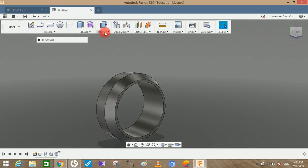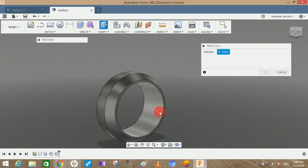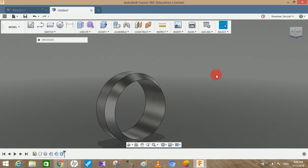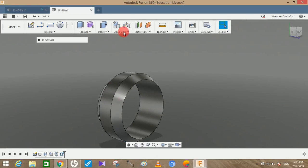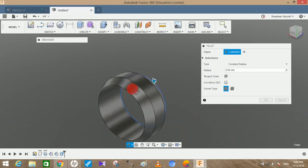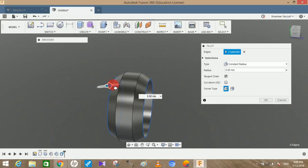Now go to Modify, go to Press Pull, select the inner face, and extrude cut outward with a distance of minus 2mm. Press OK. You can see there's a sharp edge here, so let's add a fillet — click on this edge and this edge.